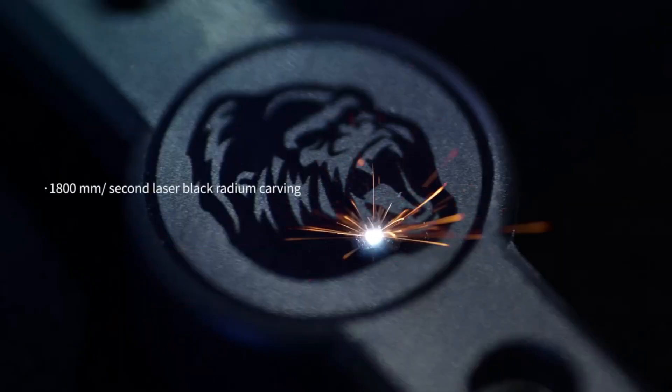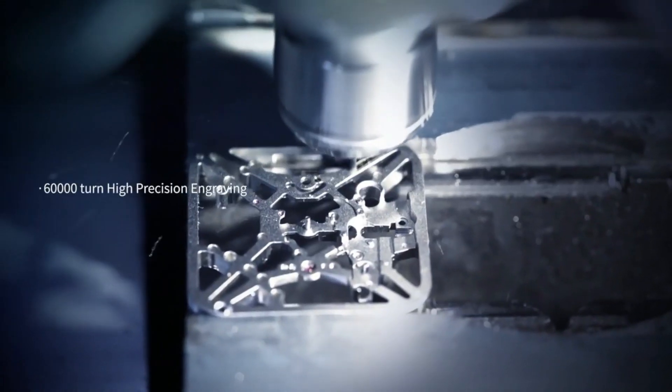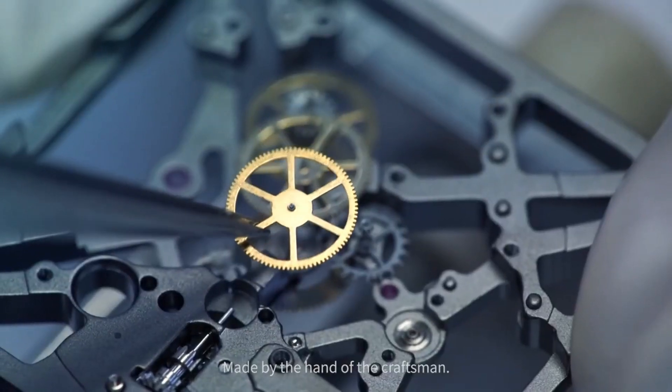It says, "Born of Original Design and Live to Pursue Art and Machine Aesthetics." Red Dot Design Award pretty much every year.